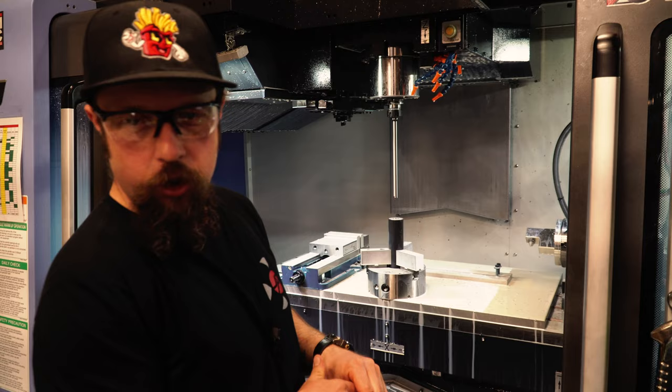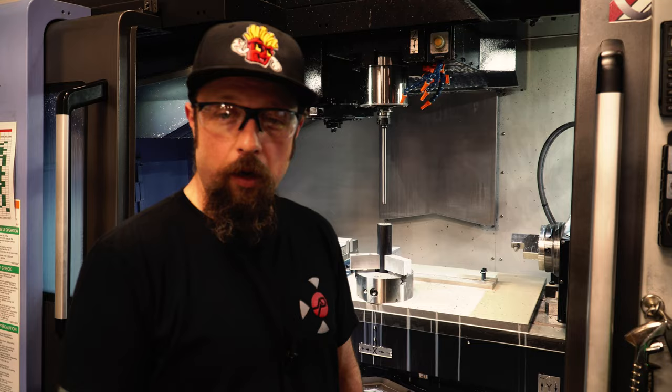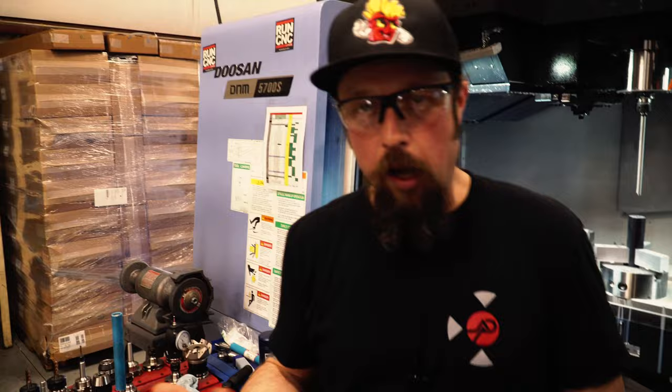We're actually drilling this hole slightly smaller than the finished diameter, because we have a new machine up and running in the shop called a hone. That machine is going to take material out and make the hole nice and straight at the proper finish diameter. Now we've got the hole all the way through.